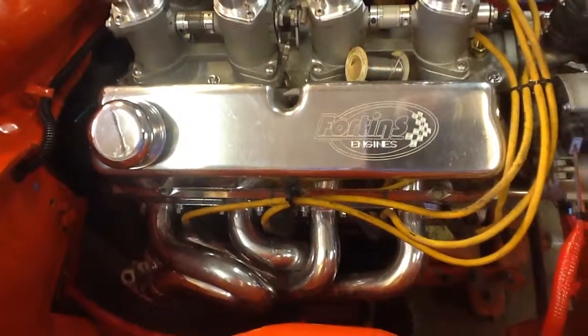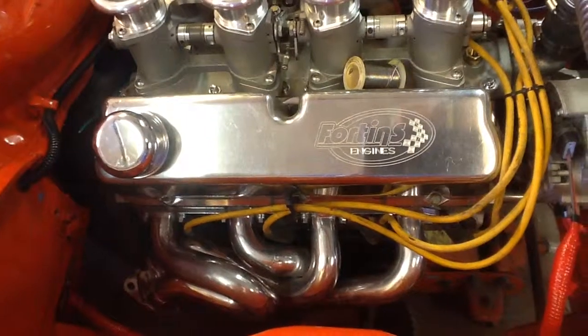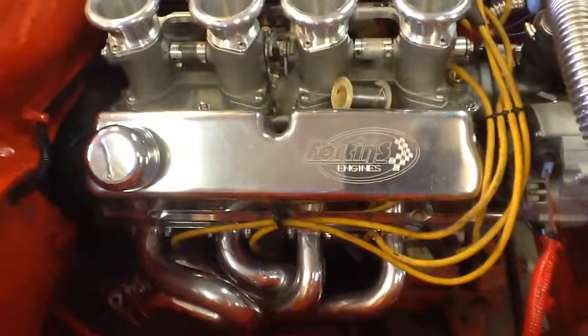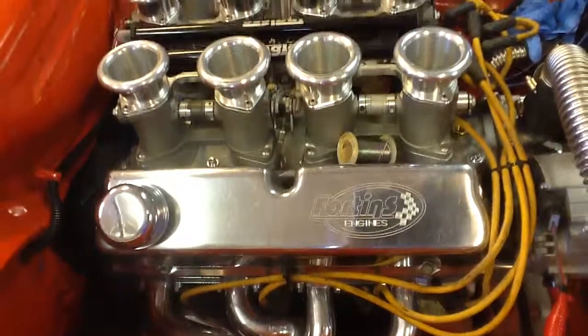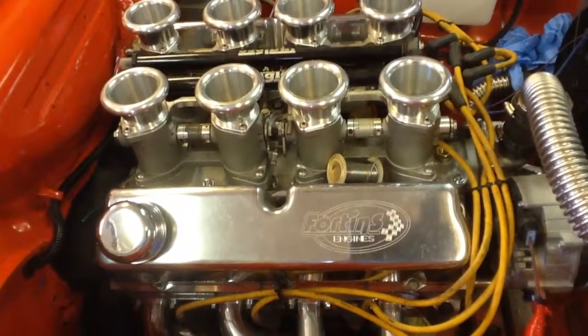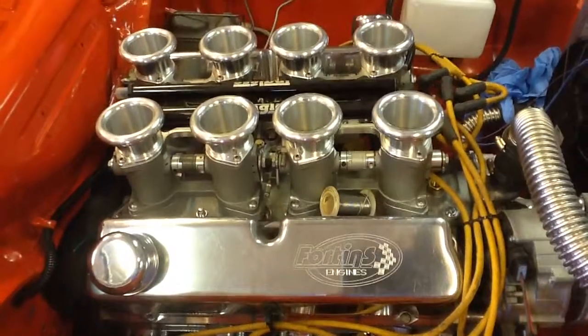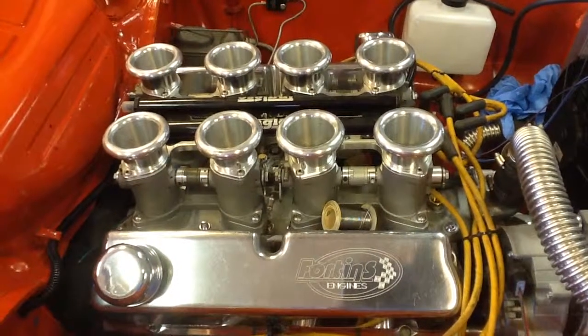The headers are equal-length headers for optimum exhaust extraction. The engine is by Fortens, with a custom camshaft specifically designed to work with the eight-stack EFI system.